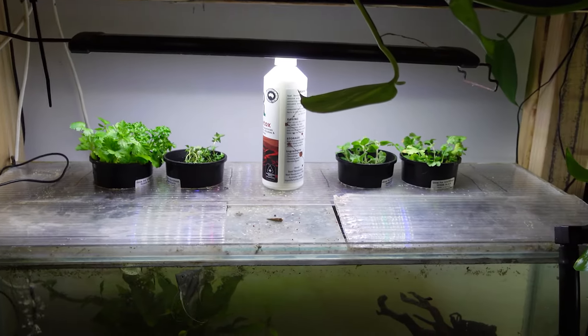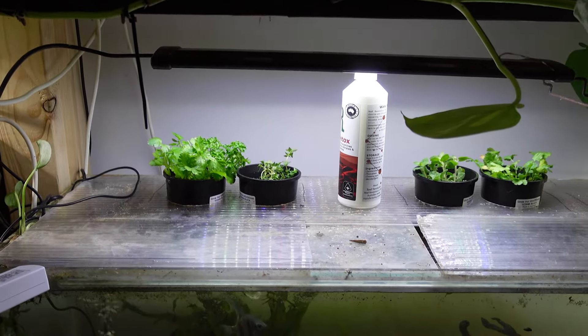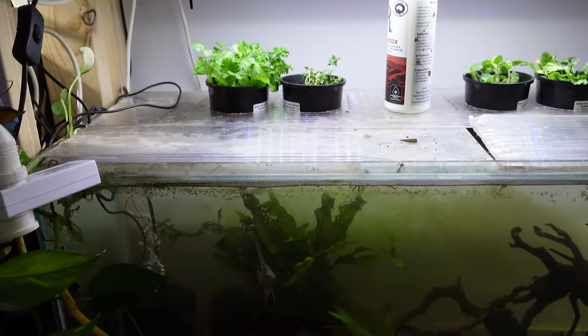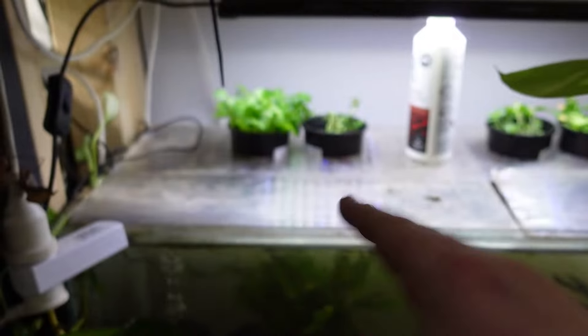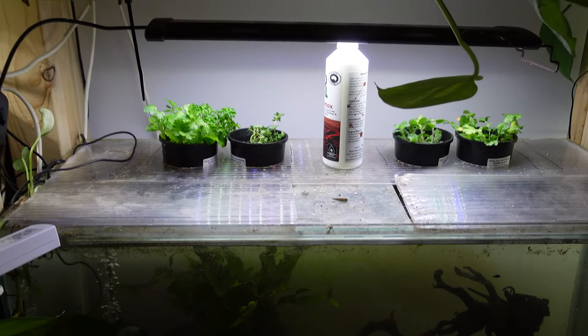And this is what the finished product is kind of going to look like — it always looks the worst the day that you put it in. I've got them a bit roughly mounted there, but I'll formalize that later. Eventually you'll have beautiful roots coming down that the fish will interact with, it will grow up nice and strong, and you'll be able to harvest all of that. So hopefully you liked the video and see just how easy it can be to introduce something like this into your aquarium hobby. If the video did help you out, smash like, hit subscribe. I'll catch you on the next one — thanks for watching.